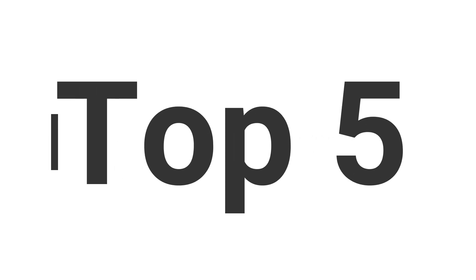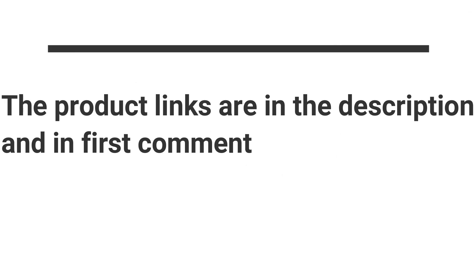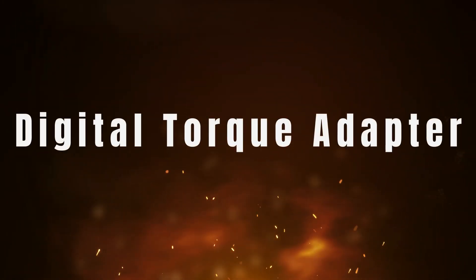Without wasting your time, we are going to share the Top 5 Best Digital Torque Adapters. The product links are in the description and in the first comment. The number 5 on the list is the Digital Torque Adapter.